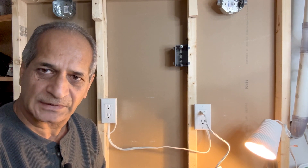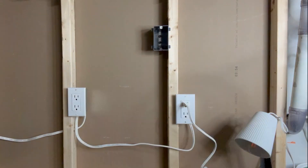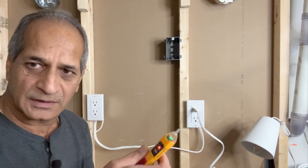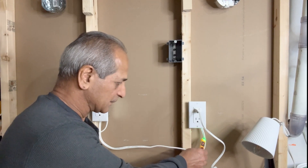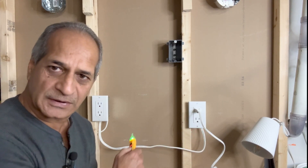The outlet is powered on right now. I will go ahead and turn off the power and then work on this project. I just turned off the circuit breaker. Now with my touchless voltage tester, I will make sure that the power is really off. From the wires outside, there is no power. I can now go ahead and remove the cover plate.